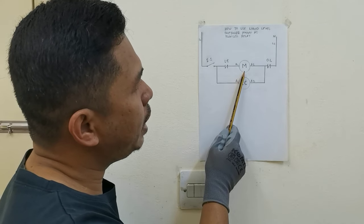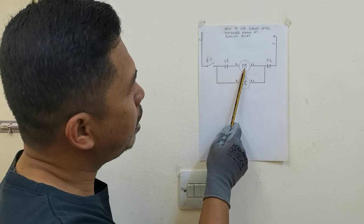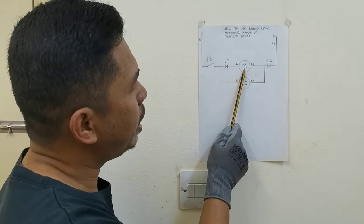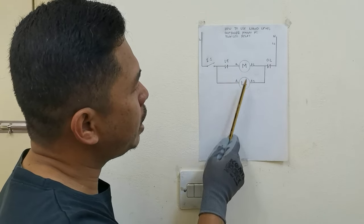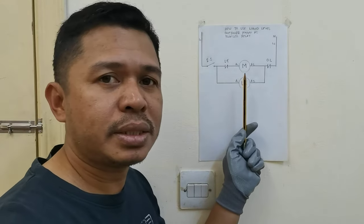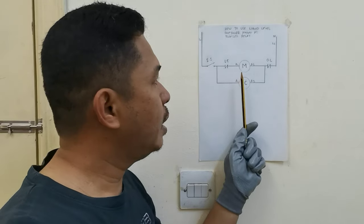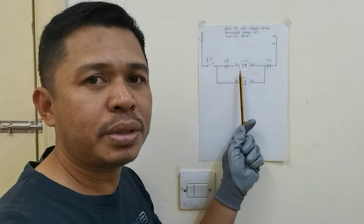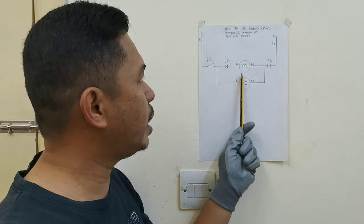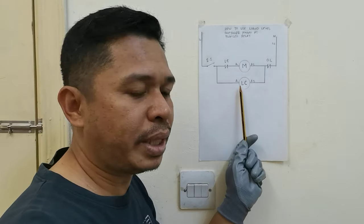Ngayon, pagbababaan naman ang tubig, magkuklose naman ito guys. Pag-close nito, tatakbo naman ang magnetic contactor natin kung saan nakakabit yung motor, tatakbo ang pump motor natin. Ganun lang ang operation nito guys. Ngayon, ipapakita ko sa inyo kung paano natin ito ikabit sa ating pump motor pati sa ating water tank — itong magnetic contactor at saka itong liquid controller.